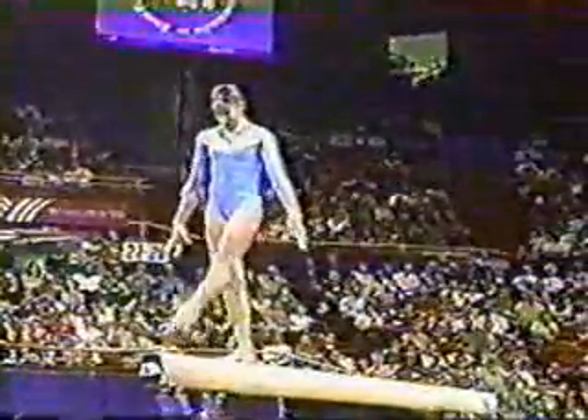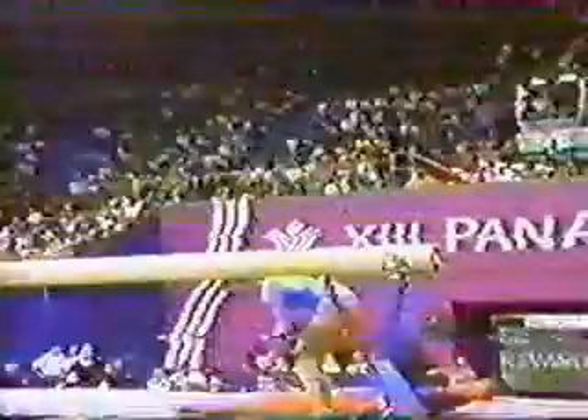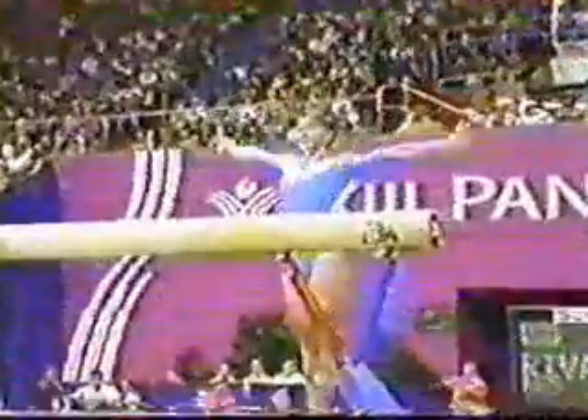Fairly solid. All alone up there. Back handspring, back handspring. Gainer double twist off the side.